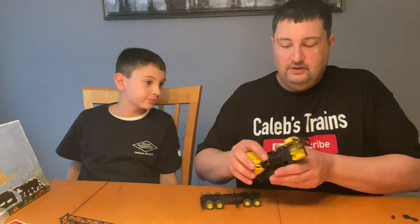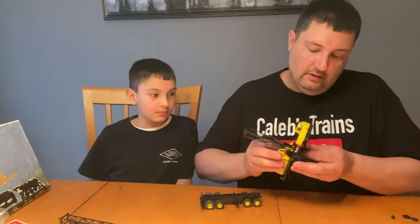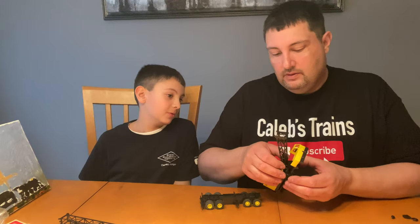That grill isn't staying on — I can see why it says 'optional' because it doesn't even stay on. All right, so that goes on there... oh, now it can move, and that can stay up there.